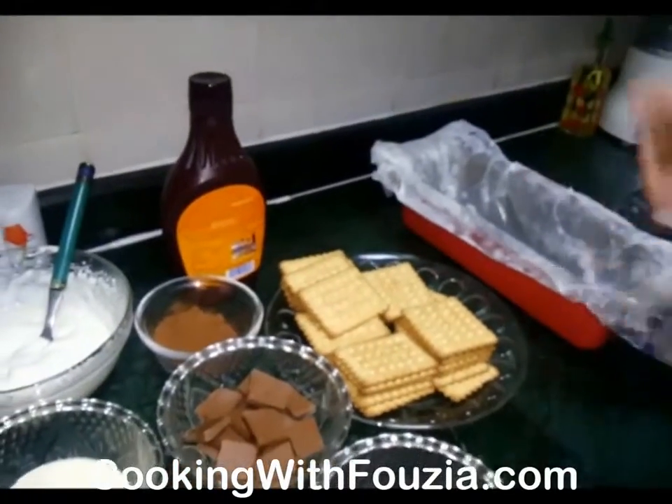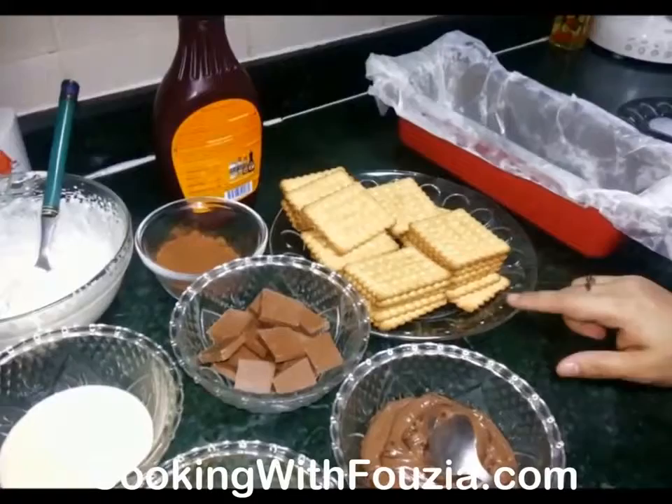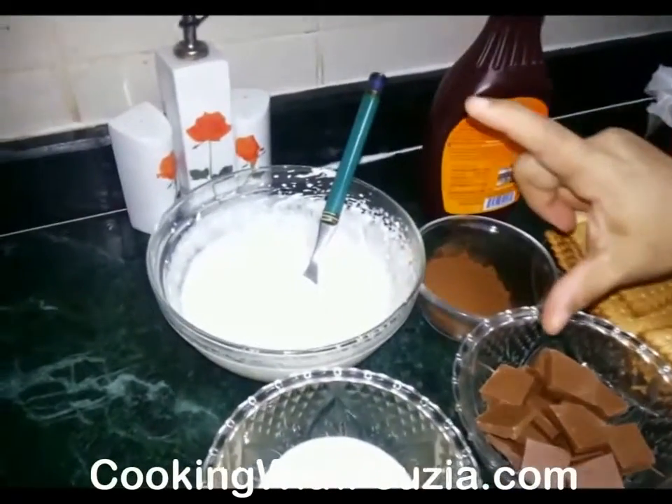Now I am ready. I have 25-30 cookies. I have a chocolate syrup and a garnish for this. I also have a packet of cream which I am going to whip.